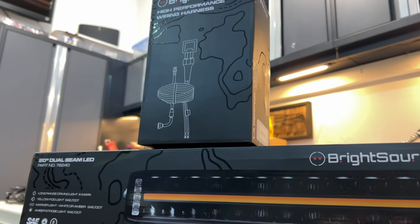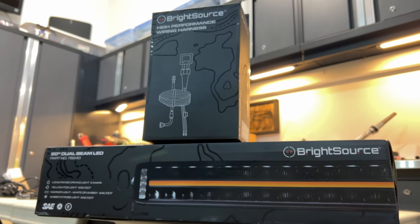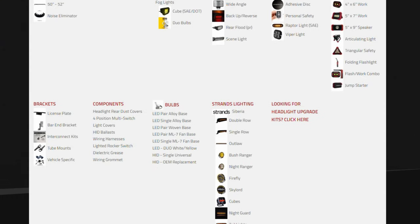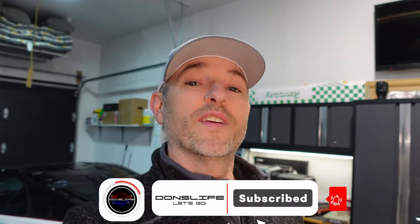Well, there you go — that was the 20-inch Titanium T4 quad-function dual-beam light bar and the plug-and-play switch kit. Now you can transform your driving experience with ease. There's a lot of features I like: the driving light is narrow-focused, not just a flood, and I really like that fog light. I'm starting to think I'm going to swap out my 20-inch bar on my truck for this one. A very nice product with so many functions built into one light bar. If you want to learn more, head over to brightsource.ca — they ship anywhere in North America. Use the promo code DawnsLife to save yourself a little bit of money. We'll also be seeing more products from BrightSource here on the Don's Life channel, so stay tuned. If you liked today's video, hit that like button, please consider subscribing, and we'll talk to you next time.